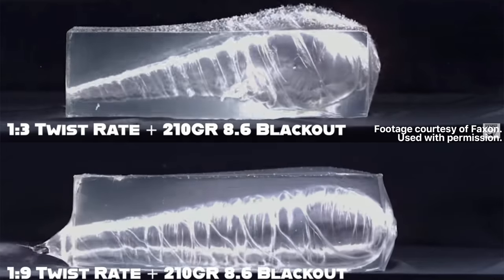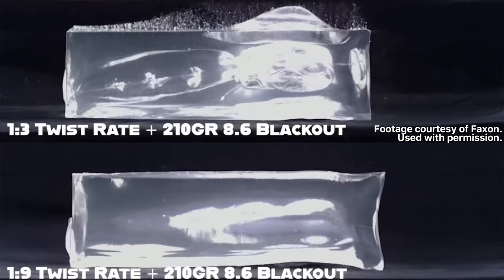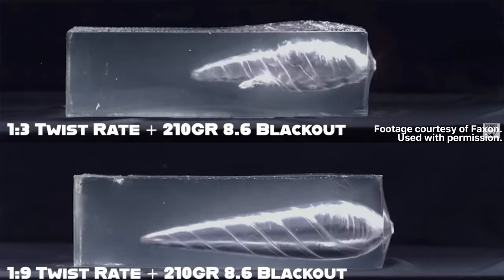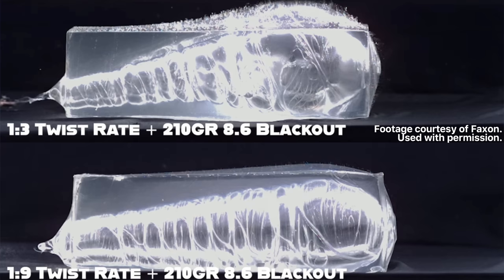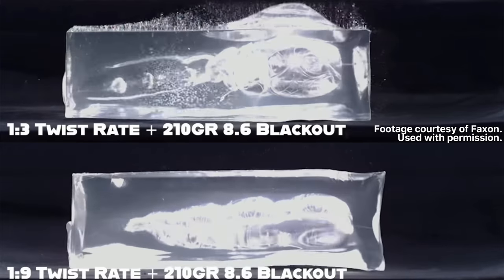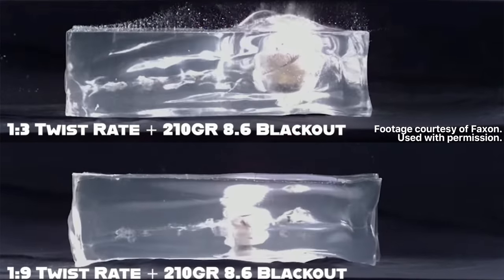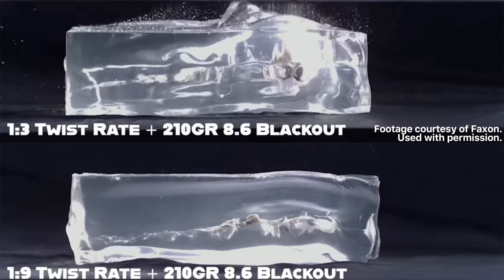When it hits ballistics gel, look at these. The only difference here is the rotation — the twist rate of the barrel on the top compared to the bottom. Look at the 8.6 Blackout on the top: it absolutely blows a huge cavitation in the ballistics gel. And then as you watch, you see like five of those little dieseling explosions in the ballistics gel. Because of the rotation, it creates enough of those little pockets that it creates five of those little flashes in there. It's really cool to see.